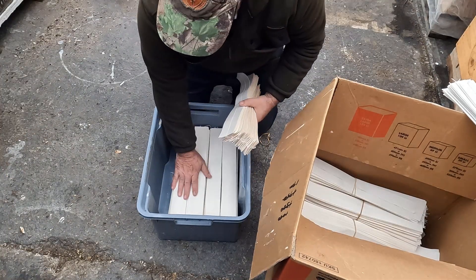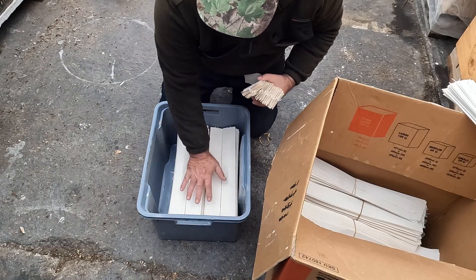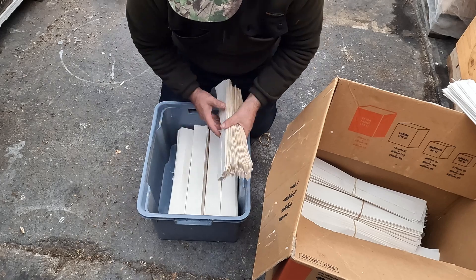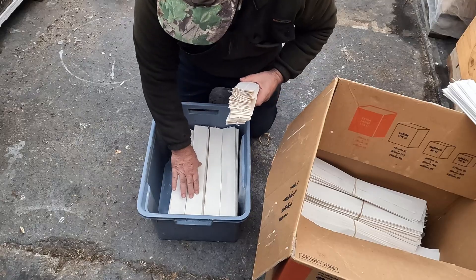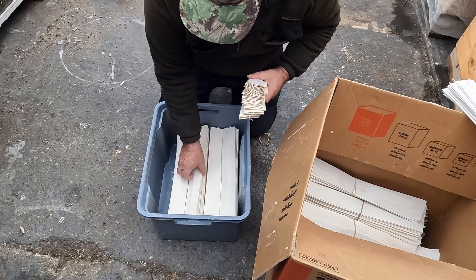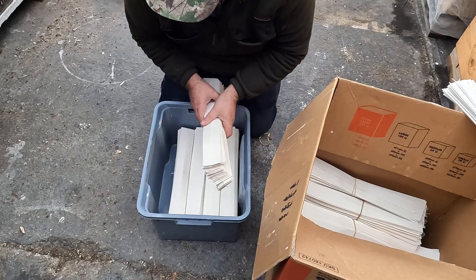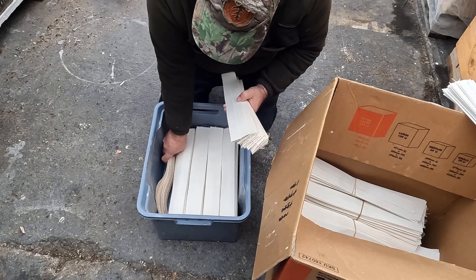The next important thing is that you want to get each pile at the right level — I'm going to fill it right up to here because these are going to expand as they absorb the oxalic acid mixture. You want to get roughly the same height. If one's higher than the other I can shift them around, and because this container doesn't fit a nice neat number, I'm going to put some in on their side just to stop things from shifting around.